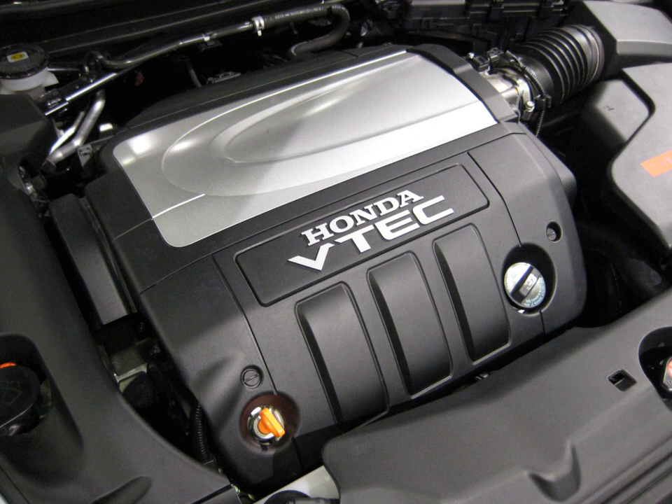J35Z8 (2011–2017 Honda Odyssey North America): 3.5 L, 211.8 cu in, 3,471 cc. Bore and stroke: 89 mm × 93 mm (3.50 in × 3.66 in). Compression: 10.5:1. Power: 244 hp at 5,700 rpm. Torque: 250 lb-ft at 4,800 rpm. Valvetrain: 24V SOHC i-VTEC. Fuel control: Multipoint Fuel Injection, PGM-FI.